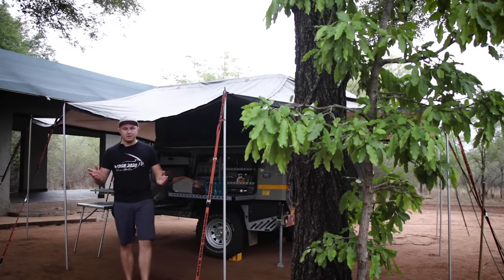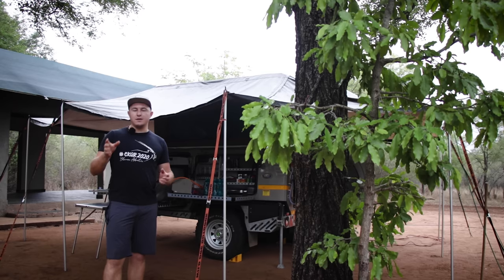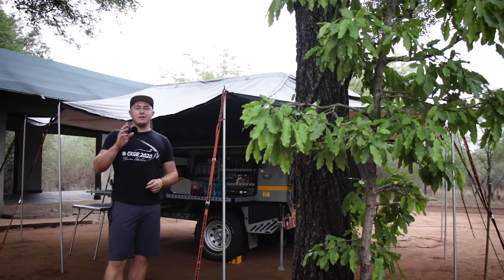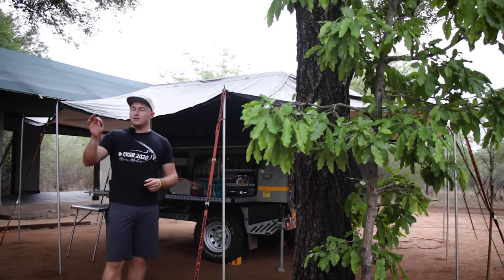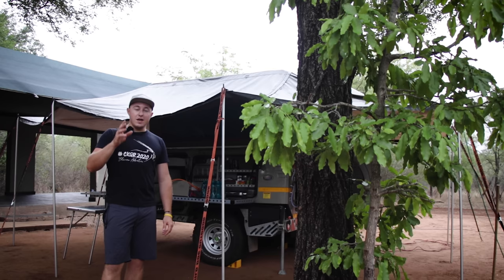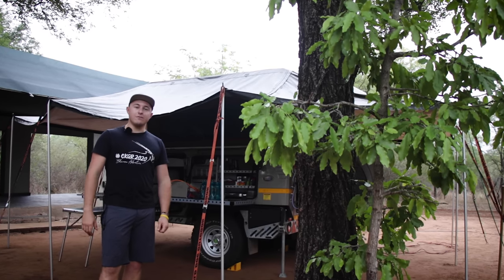How's it guys? Welcome back to the channel. I'm here at the amazing Jackalbury Ridge campsite in Marlith Park, just outside one of my favorite places in the world, the Kruger National Park. And it is finally here. You guys have requested it, had a stack of questions about it. And finally, this is it — the full in-depth walk around and review of my choice of trailer, the Echo 5 off-road trailer.